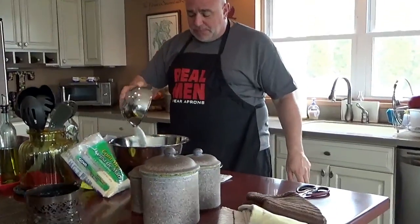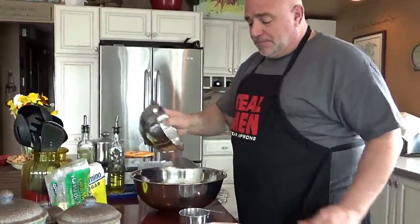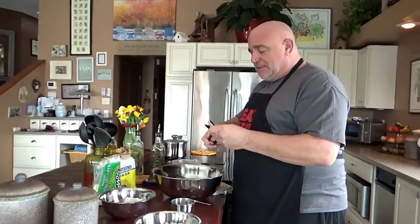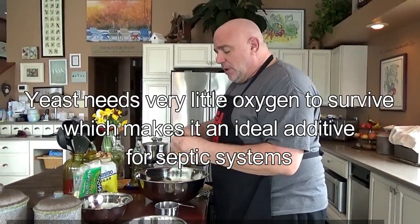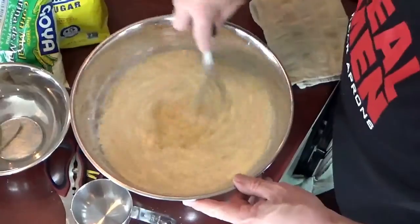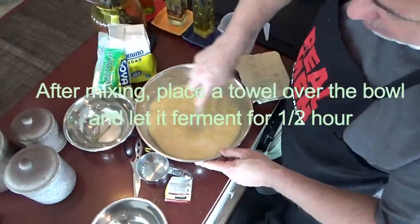We're going to add 2 cups of sugar, 2 cups of cornmeal, and 2 packages of yeast — regular Fleischmann's yeast, or any brand of yeast. We're going to add this all into a water mixture; we have 6 cups of water in here. Mix that all together, and what we're trying to do is mix this down so that there are no visible solids left behind.